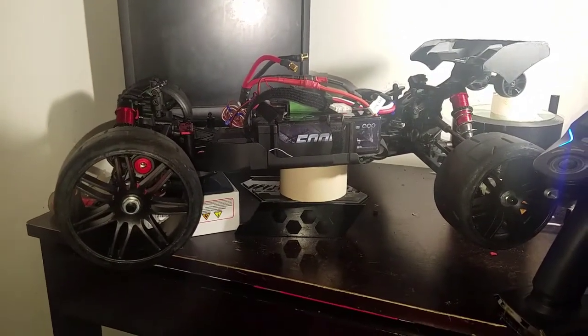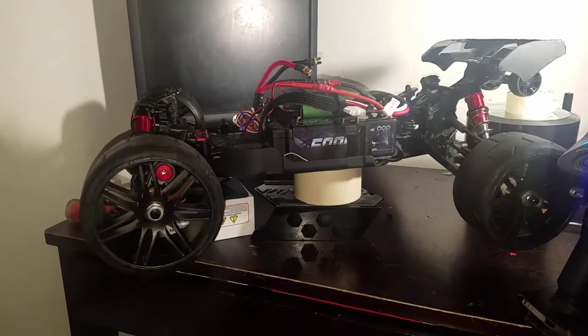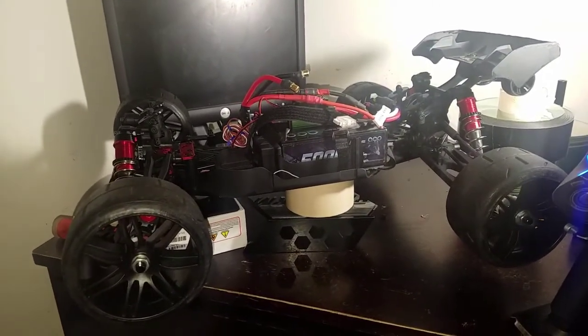Thanks for watching guys, this is gonna be a great speed run season coming up. I can't wait to get this thing out. I'm gonna try my best to get this thing to go 100 miles an hour on 4S — like seriously, I'm really gonna do my best.